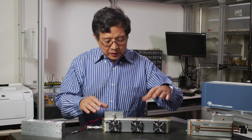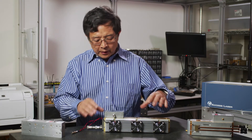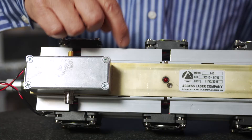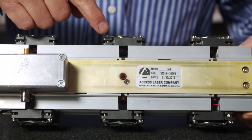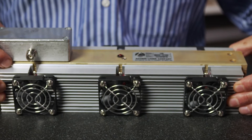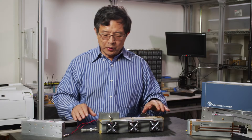Next is the fan-cooled, forced air-cooled. As you can see, with the fan blowing, it more effectively removes the heat from the laser body, keeping the laser at a more constant temperature.